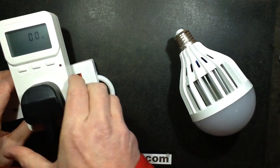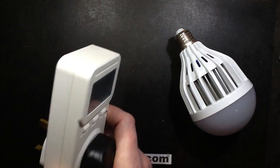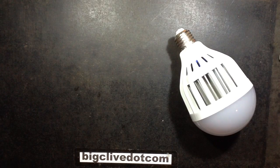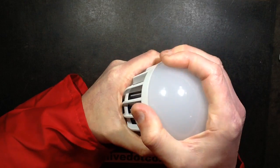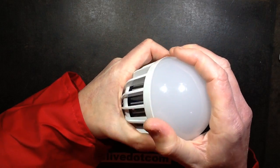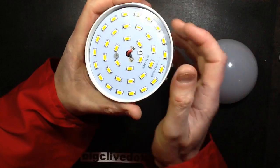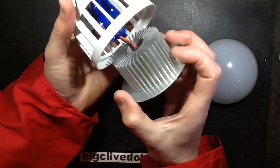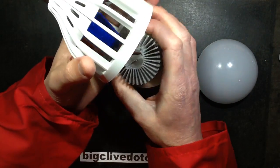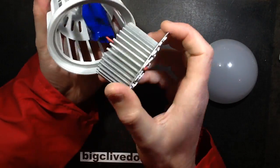At that power level I'm guessing it's not a capacitive dropper — it's probably going to be a little switch mode power supply. That unscrews, and then that falls out. Nice heatsink and a little switch mode power supply at the back.